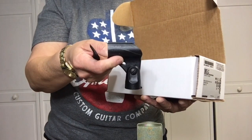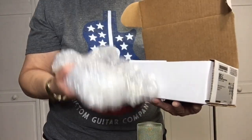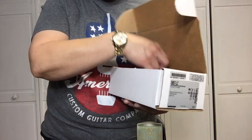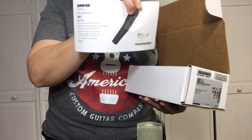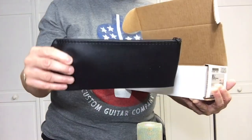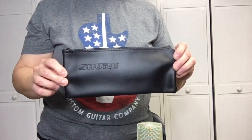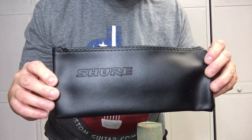It comes with a microphone holder, and the microphone itself — it's heavy. It also comes with a book and a nice carrying bag, so you can take it to the gig with you.